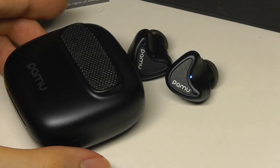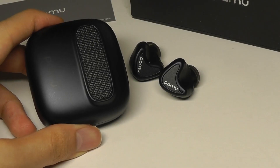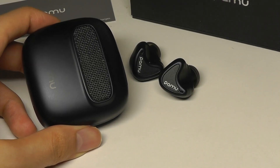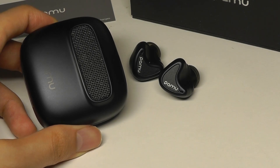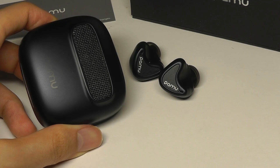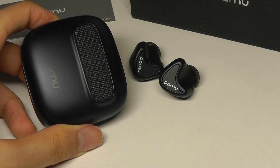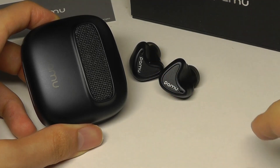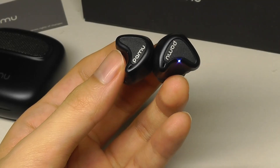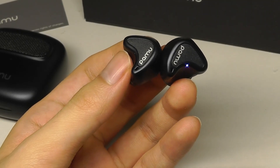Padmate does have a companion application that we've seen from their previous products. However, support for these newest Nano buds hasn't been added to the app just yet, so right now the app only works with the Pamu Quiets and other past releases. It's not the most advanced application, but it does allow you to remap controls — for instance, if you prefer double tapping to change volume instead. But it hasn't been updated at the moment of this video's release.